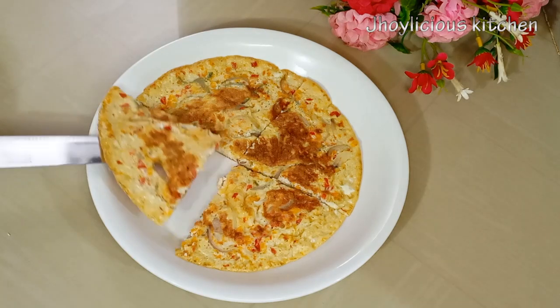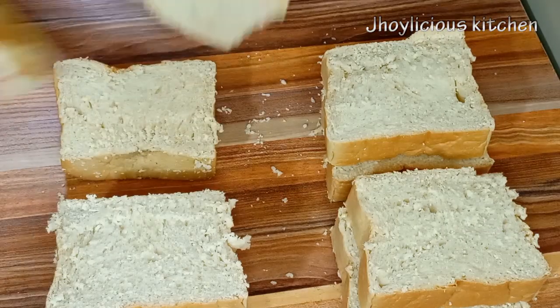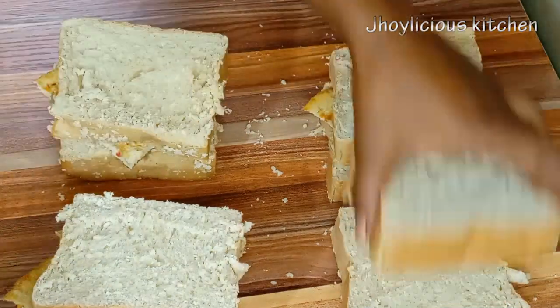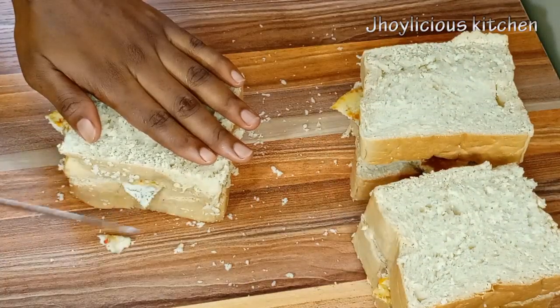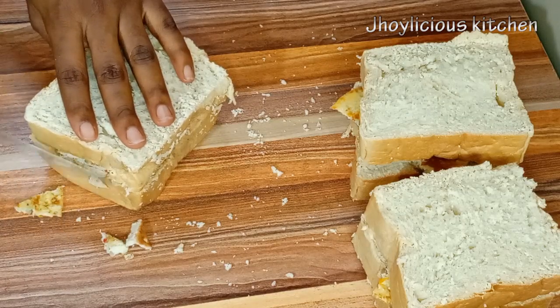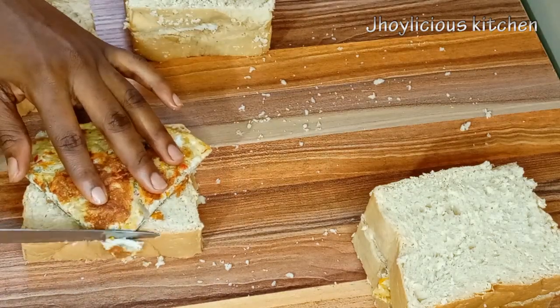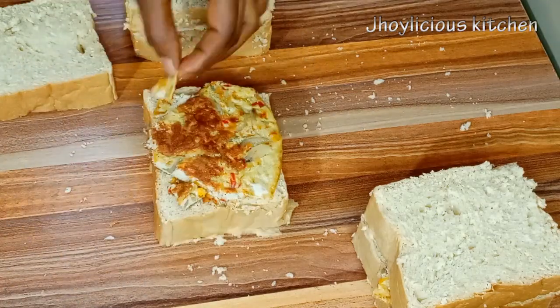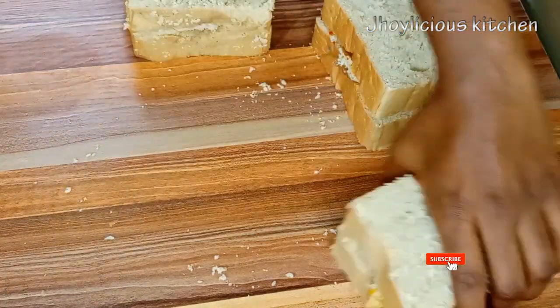So next I'll be placing the egg on the bread, then cover it with another bread. I'll be cutting out the excess egg just so it can be the same size as the bread. If you actually have a bread toaster or a sandwich maker, you can just transfer it into it, then cover and allow to grill for about 5 minutes.